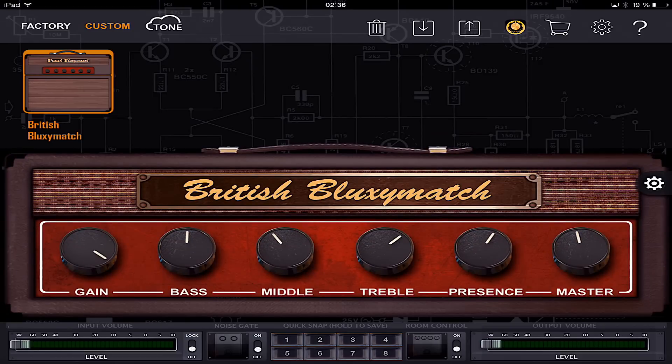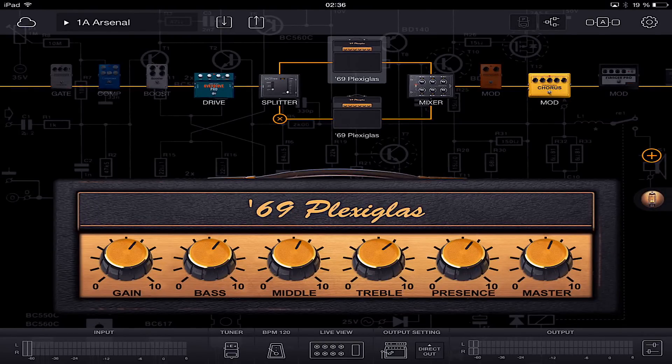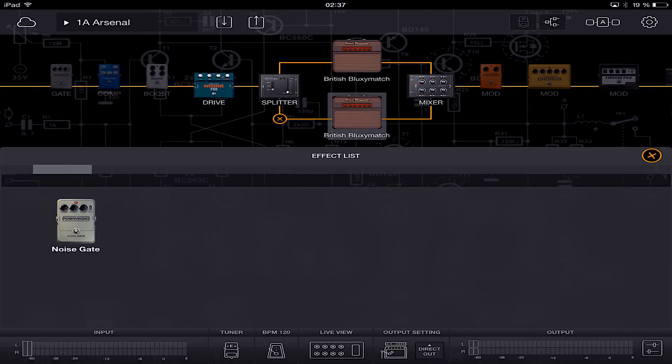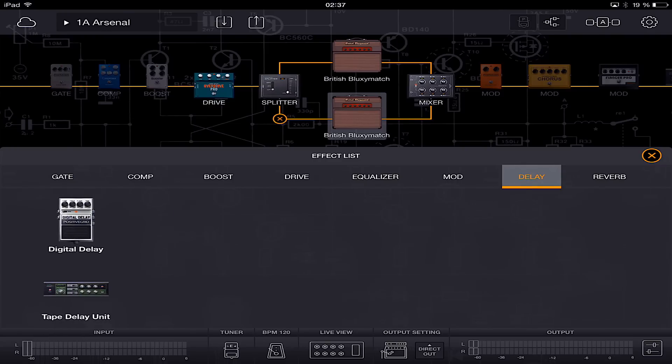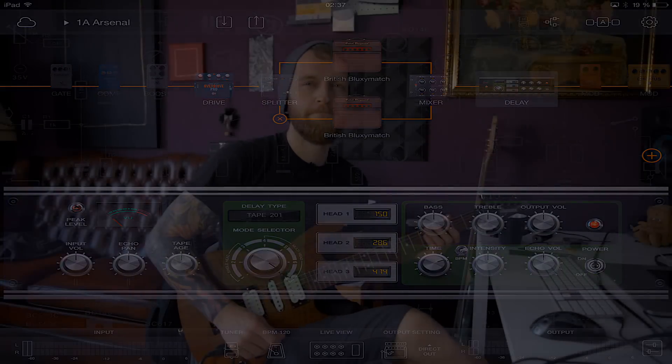From there on we can just open it further in BIAS Effects. We can add some delay for example and other effects if we want, and just go and jam along.